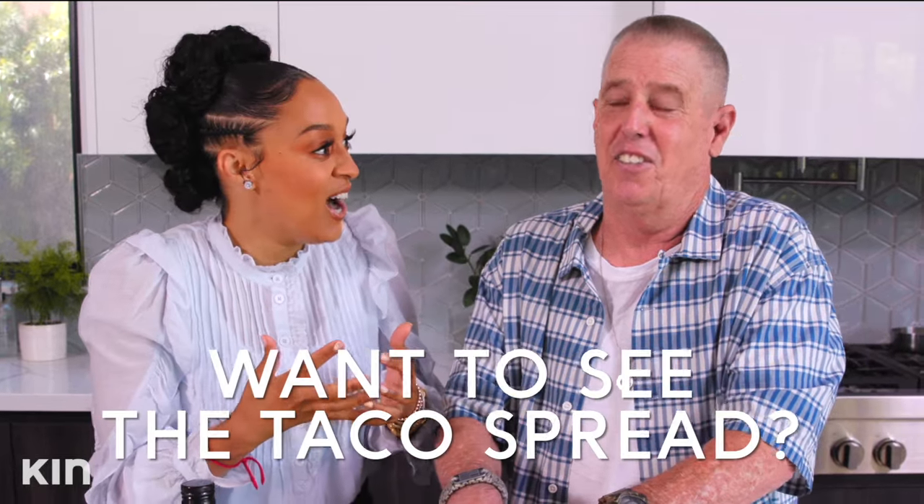Let me know in the comments below if you want my dad to come back and show us his infamous taco recipe. He would do this huge presentation!